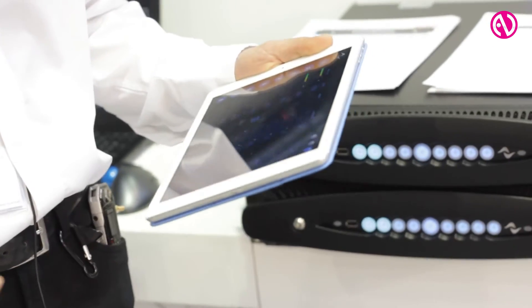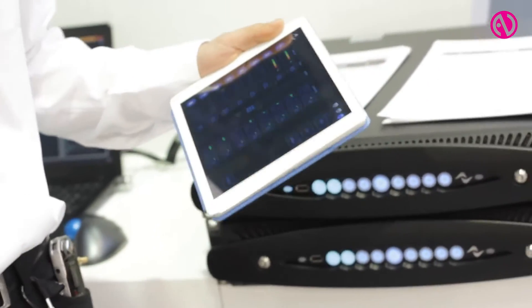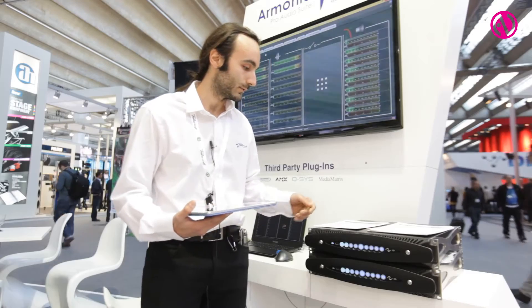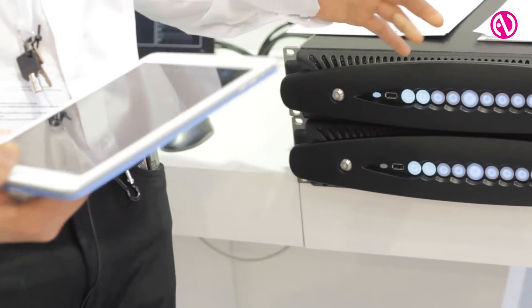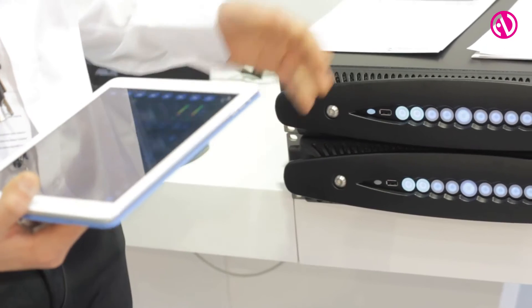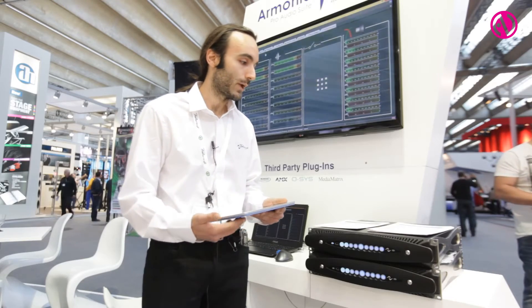You just need a device like an iPad, an iPhone, or anything that can browse the web. With just a touch of this button, the amplifier will generate a wireless network to which you can connect with your handheld device and the web page will be displayed.